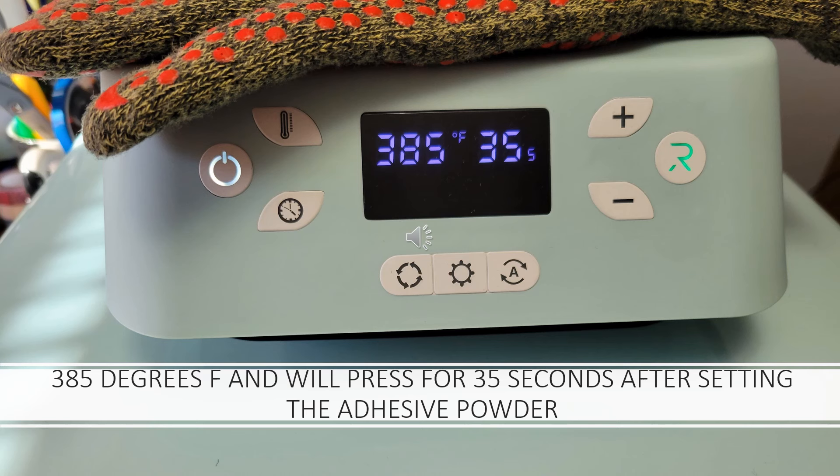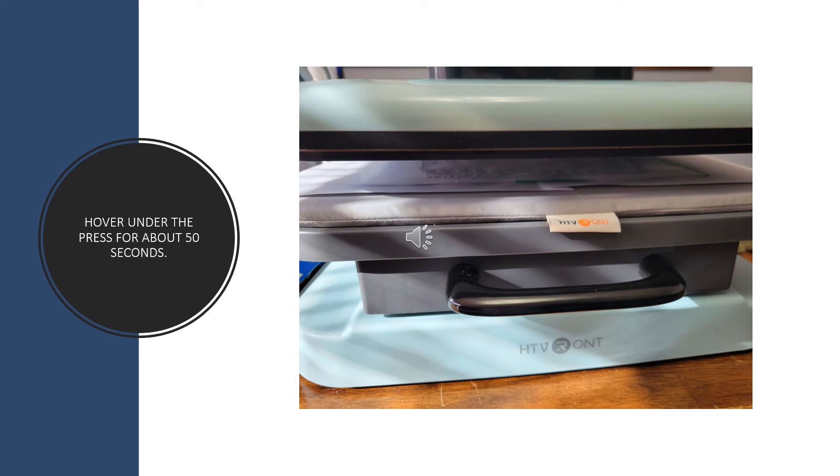I'm using the HTV Ront Auto Press for this, but you can use any heat source you want. I've got it set at 385 degrees for 35 seconds. The first thing we're going to do after it reaches 385 degrees is set that adhesive powder. I've placed the image on some protective paper and put it under the heat source — I am not pressing this, just applying heat. I've got it under for about 50 seconds and then I check it, then put it back under for about 35 more seconds.